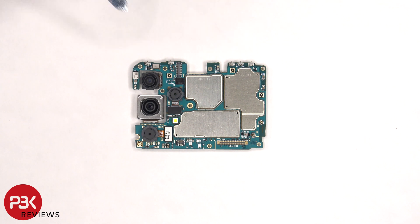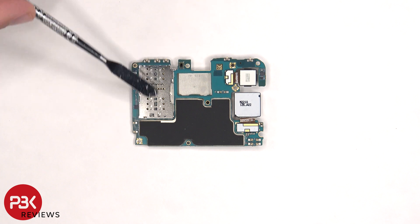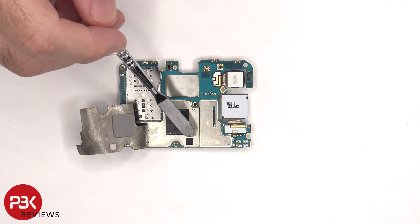There's a secondary microphone on the top corner, and the LED flash is located here. The SIM and memory card reader, as well as the proximity sensor, are both located on the other side. There's also a graphite pad over the back shields to help transfer heat. Once the graphite pad is peeled back, we can see a thermal pad which sits on top of the processor, as well as another one which sits on top of the chip.